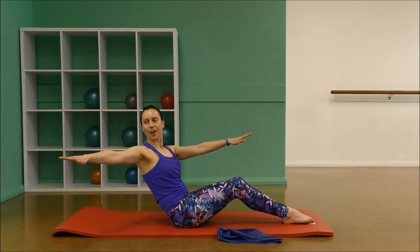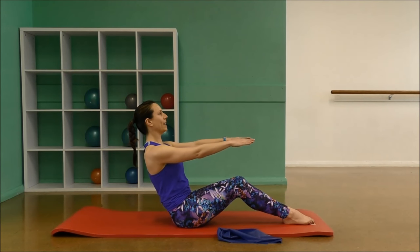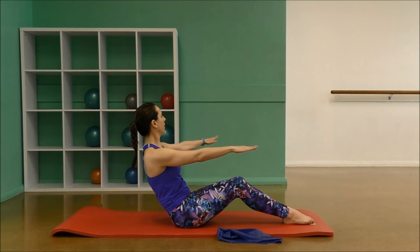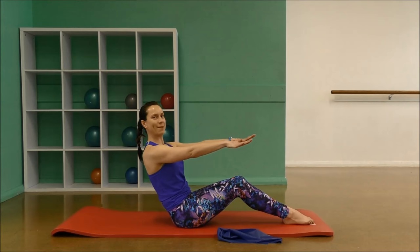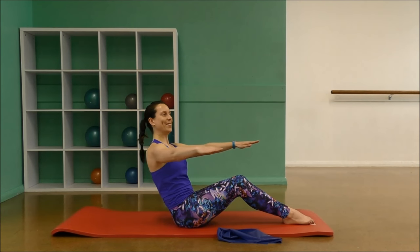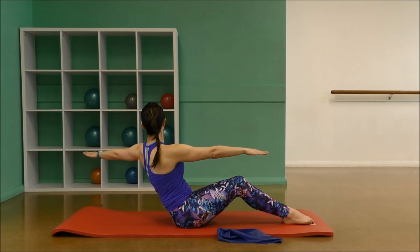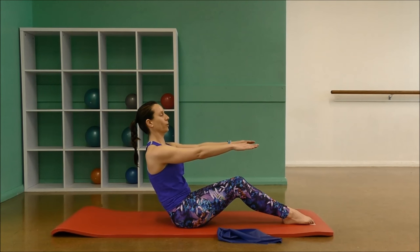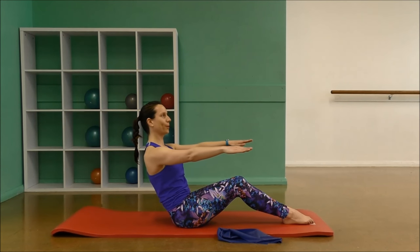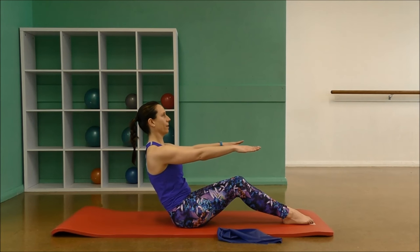Breathe in, take the arm out to the side, looking right around behind you and bring it back. Keep the feet grounded. Inhale, other side, bring it around and back. Let's do four more here. Breathing in, bring it all the way around, rotating through the upper back and back. Keep the other arm straight as you take the arm back. Two more, open it out and around. And one more time, open and around.